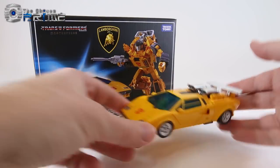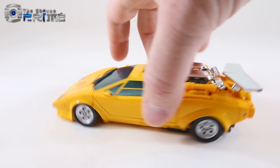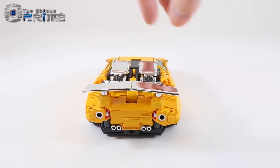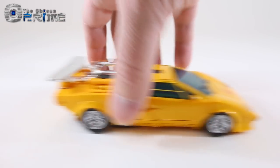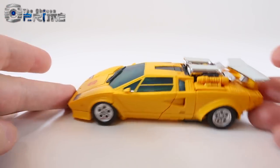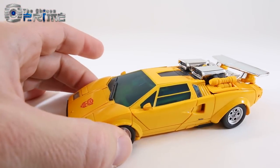Let's take a closer look at the vehicle mode details for Sunstreaker. You can see he's got a nice glossy yellow paint throughout that's pretty consistent. He does have chromed intakes and a rear spoiler, a lot of nice paint detail on the back, and painted rims that roll nice and smooth. He's about five and three-quarter inches long, standard length for a Masterpiece car.